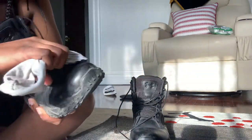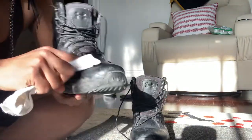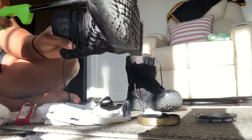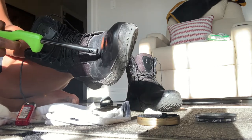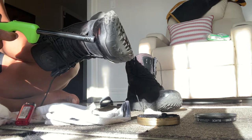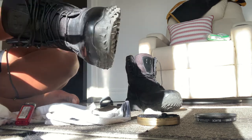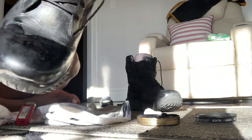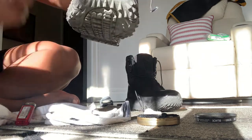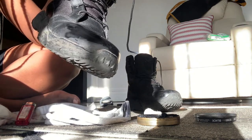All around the shoe — it doesn't matter if the shoe is dirty, you can clean it if you want. Circular motions all around the shoe. This is my favorite part: watching the polish melt onto the shoe and leaving that perfect finish and shine. This is just the beginning of a perfect top coat.